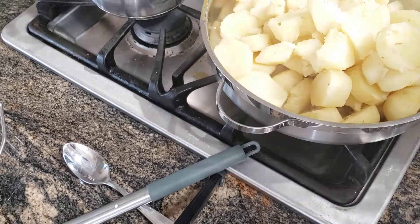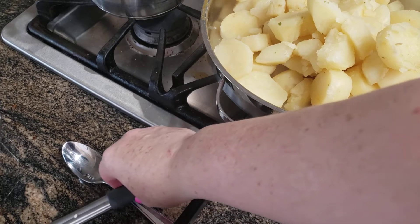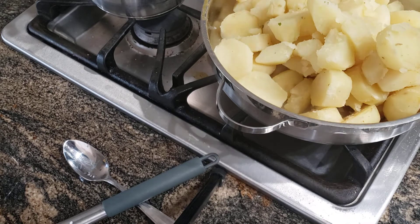I'm actually going to list all of the measurements that I used to make this in the description box below. But the ingredients I did use was chicken bouillon in my potato broth, and then for the mixture, I'm using heavy whipping cream and a whole stick of butter.